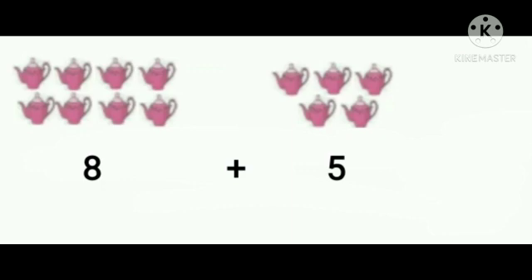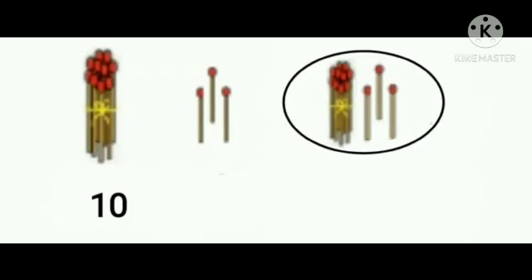Count 1, 2, 3, 4, 5, 6, 7, 8, 9, 10, 11, 12, 13. So 8 teapots plus 5 teapots equals 13. Now, 1 bunch of matchsticks means 10 matchsticks, plus 3 matchsticks.